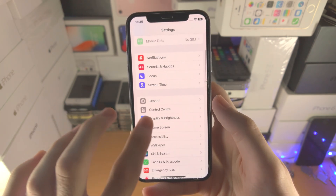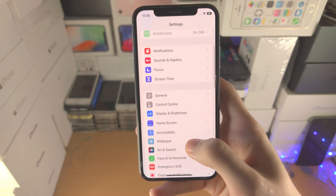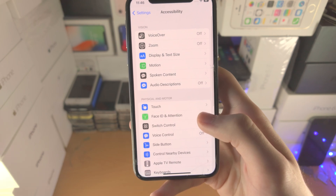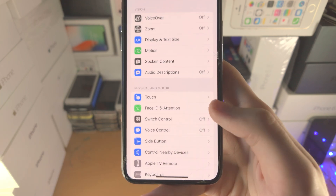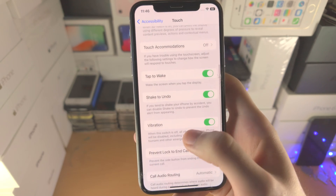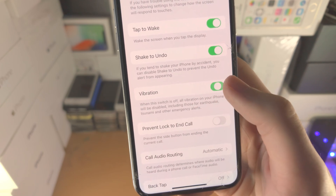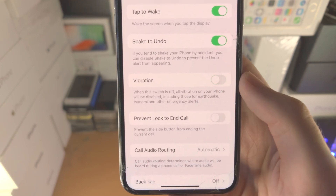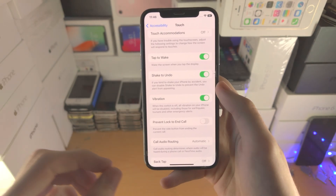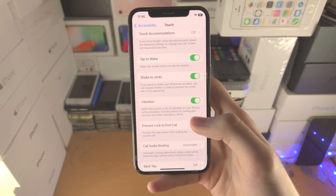If that does not work, let's do the second fix. Head over to the home page of Settings, find Accessibility, then find Touch, and scroll all the way down until you see Vibration. If this toggle is on, turn it off and back on. If this toggle is off, you must turn it on. This toggle controls vibration on your iPhone, so if it's not on, the haptic keyboard feedback won't work.